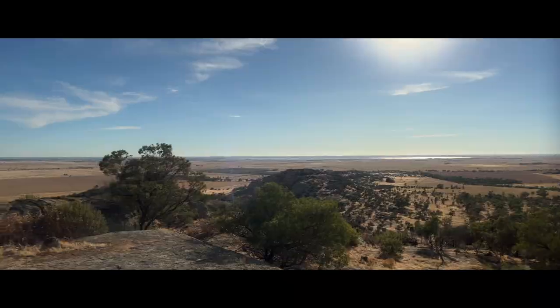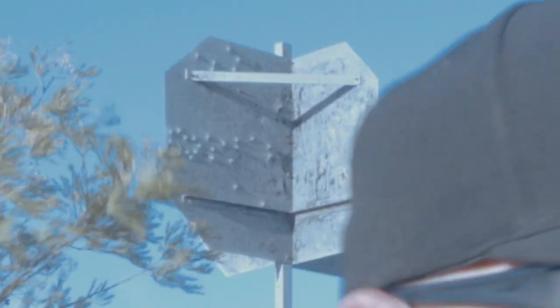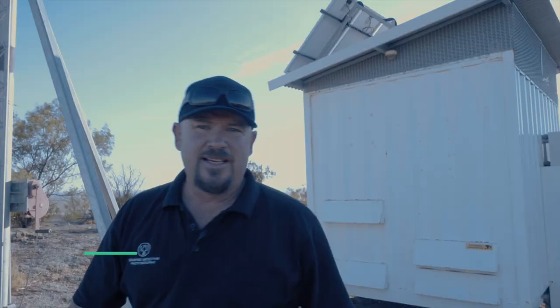We made it to the top. That there is the trig point — the trigonometry point that marks the highest point on the hill. And in true Aussie outback fashion, that thing's been shot to pieces by somebody. I don't know where they would have shot it from — maybe over this way. The bullets came through this way, so it might be a really long shot, and if that's the case the grouping's pretty tight — whoever it is, they're a pretty good shot.